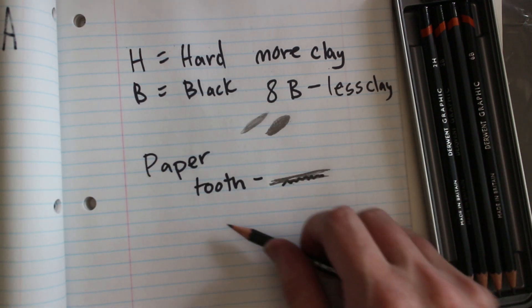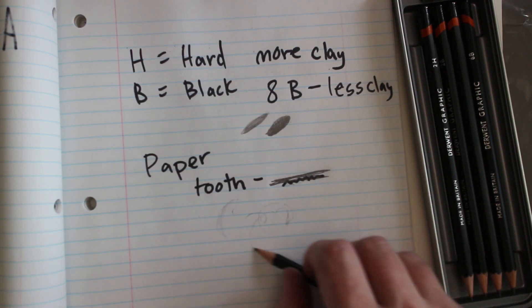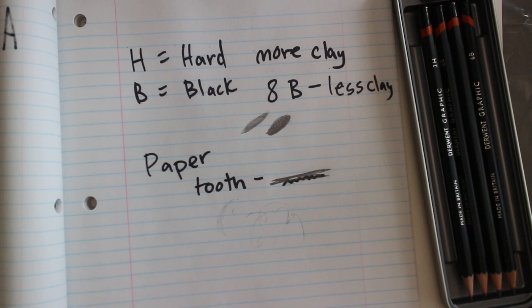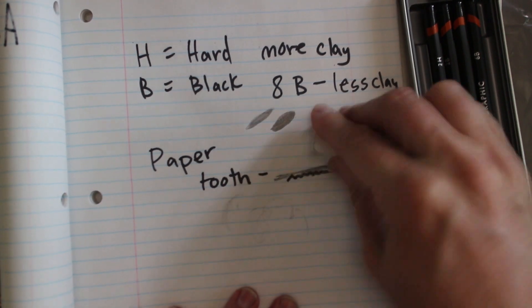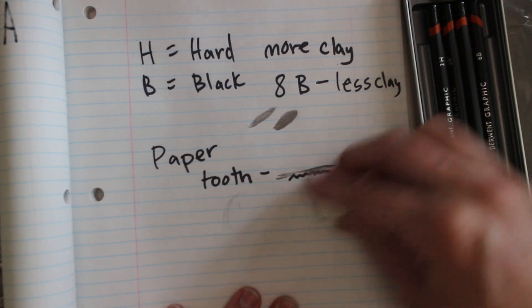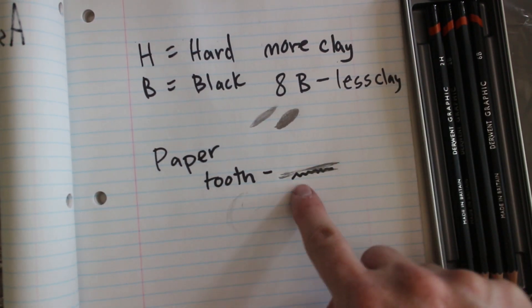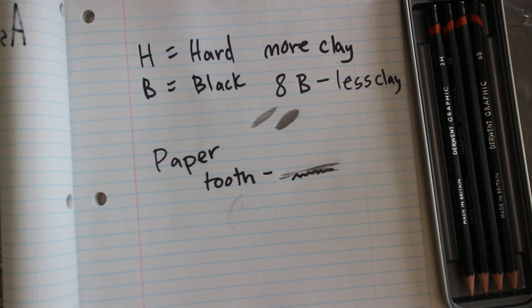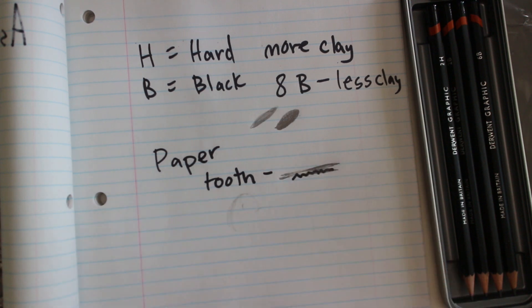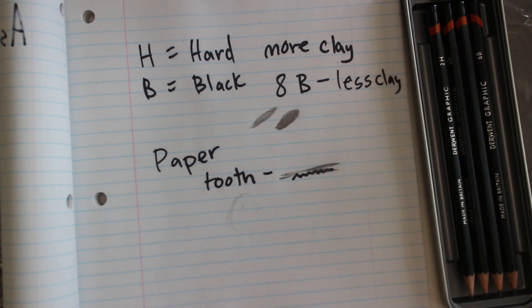If we're using a harder pencil while sketching, we want to sketch really lightly. If we sketch too hard, we're not going to be able to erase it. You can see right there — this doesn't want to erase, it's into that paper. We've destroyed the tooth of the paper itself. So when sketching, if you're using a harder pencil, just sketch lighter.